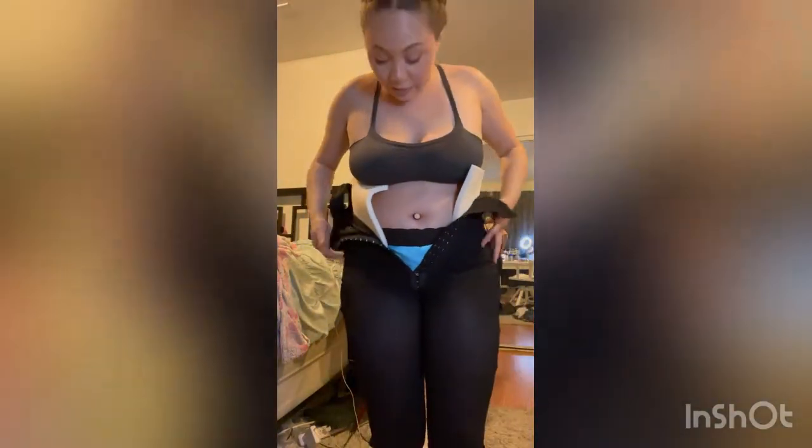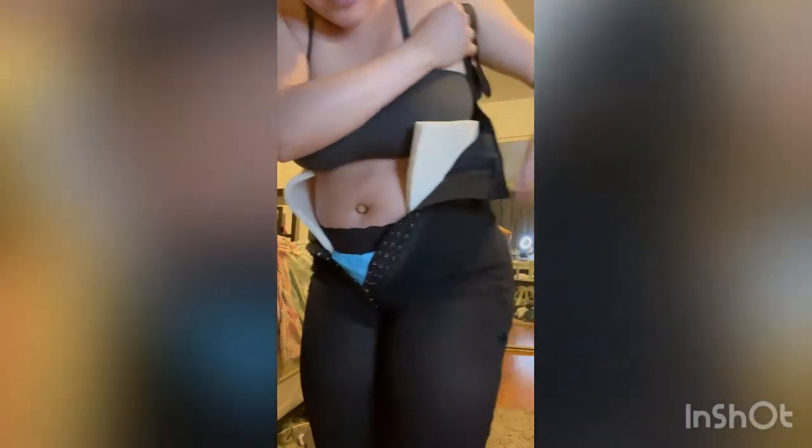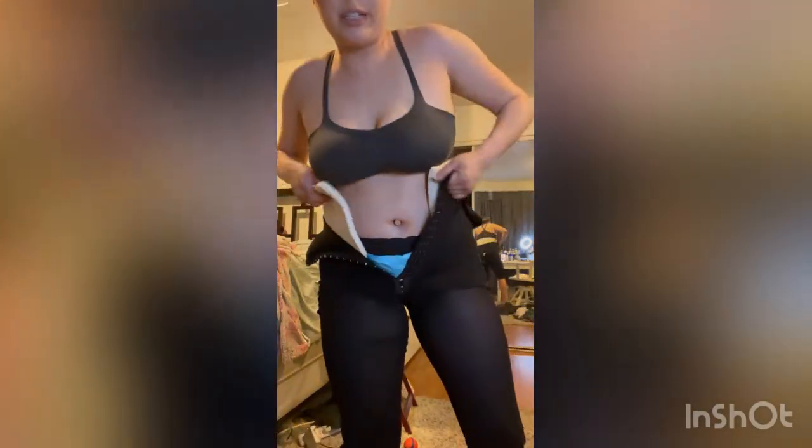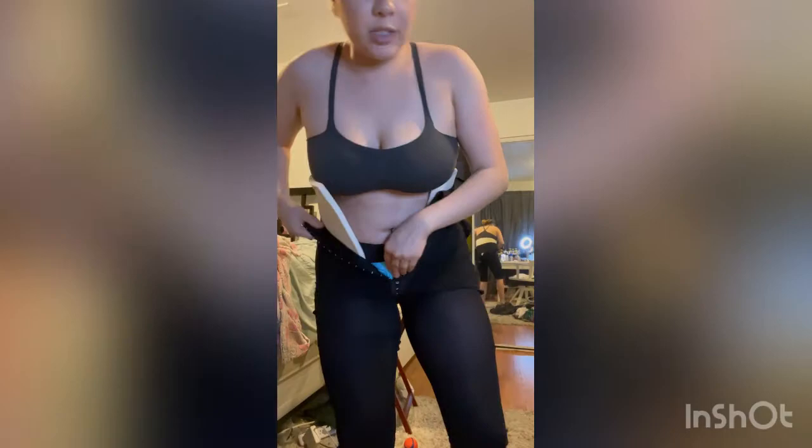You're going to look crazy for a minute, so get used to it. I have it right above my hip, right before where it starts. The thing I like about the faja I woke up in is that the zipper goes all the way back so you can sit on the toilet backwards and use it.